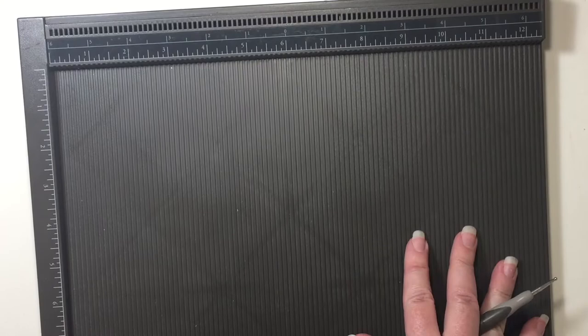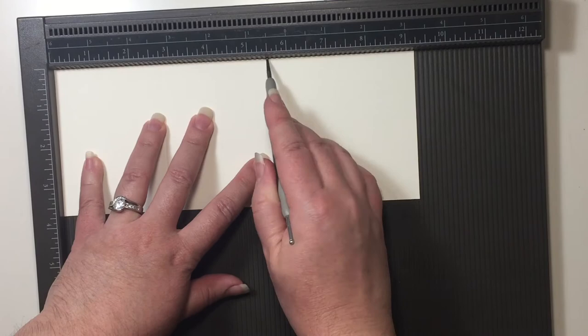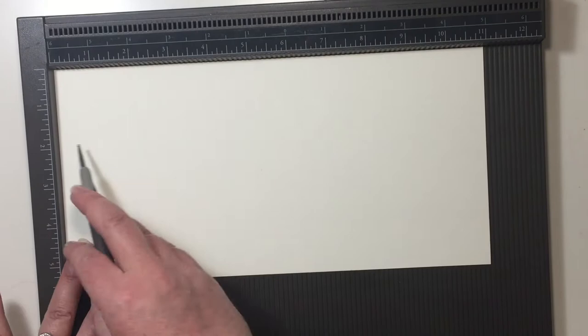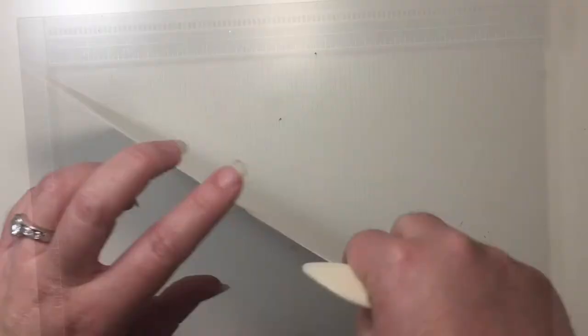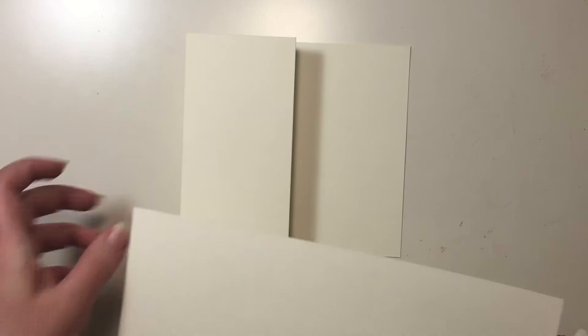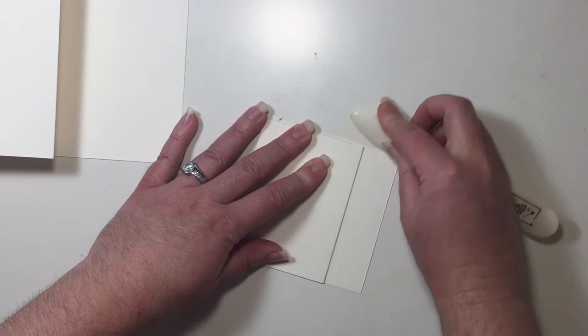On my Simply Scored I'm going to take the smallest piece — this is our nine and a quarter by three and three quarter piece — and I'm going to make two score lines: the first at two and three quarters and the next at five and a half. Now I'm going to bring in my larger piece, the eleven by five and a half inch piece, and score it in the same places: two and three quarters and five and a half. With my bone folder I'm going to fold this in half and then fold the top back on itself. I'm going to do the same with our other piece — fold that down and then fold the piece back. That gives us our Z fold card.